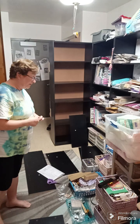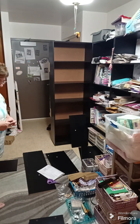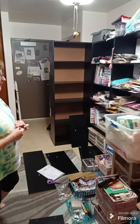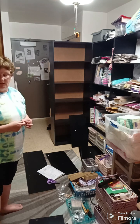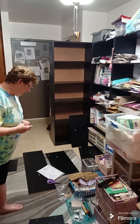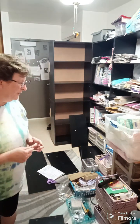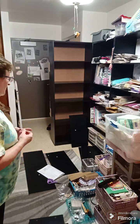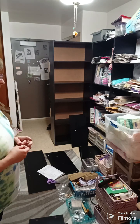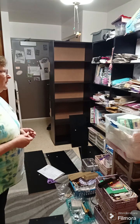I just wanted to show you a little bit of my process. Getting ready to put the last bookshelf together, and when I'm done I'll come back and show you how I've finished it. I just wanted to be organized, so I thought this would be a really cool idea. I did see somebody make one on YouTube.